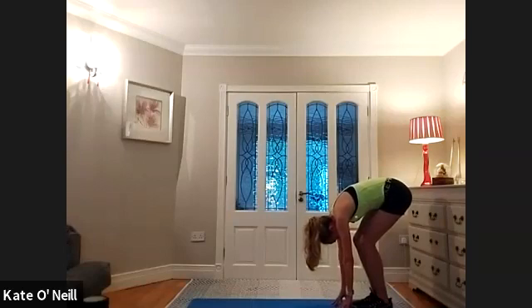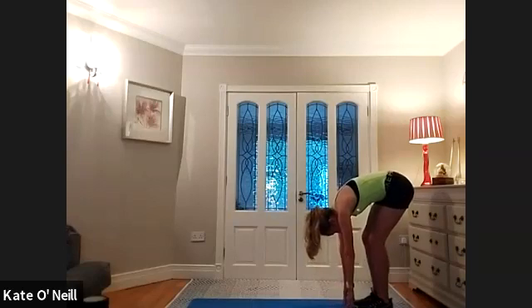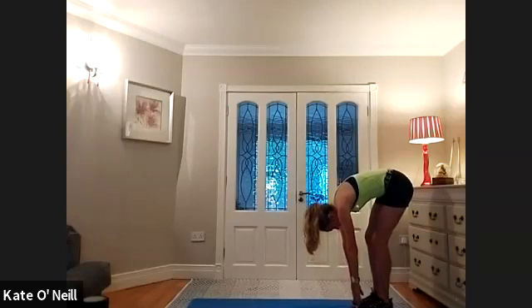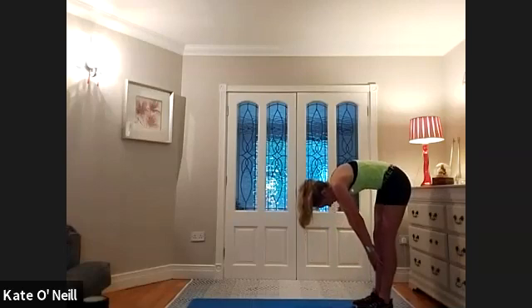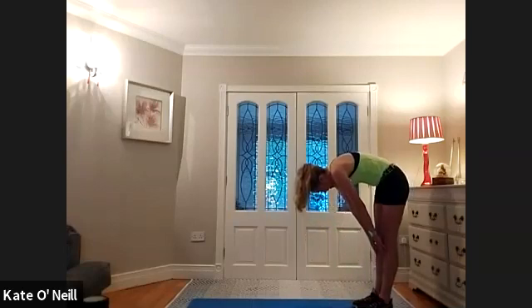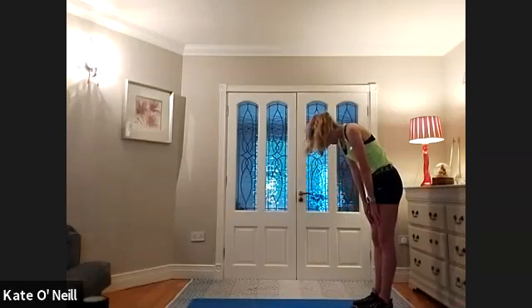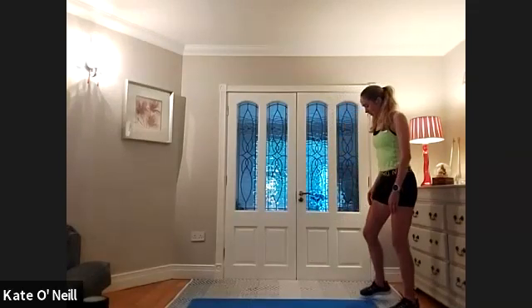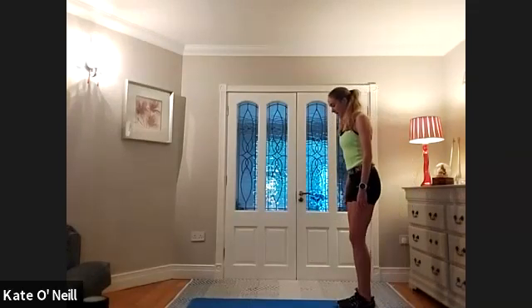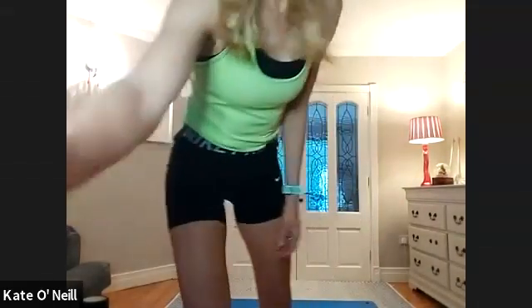From there, take a big breath in, and on the exhale, slowly straighten the legs. As you straighten the legs, bring your hands onto your feet and then onto your shins, and as you come up further your legs will naturally straighten out. Then bring your spine slowly, one vertebrae at a time, back into a nice long stand. We're going to do the same again — inhale as we reach our hands to the ceiling, exhale, just gently soften the knees, and lean forward.